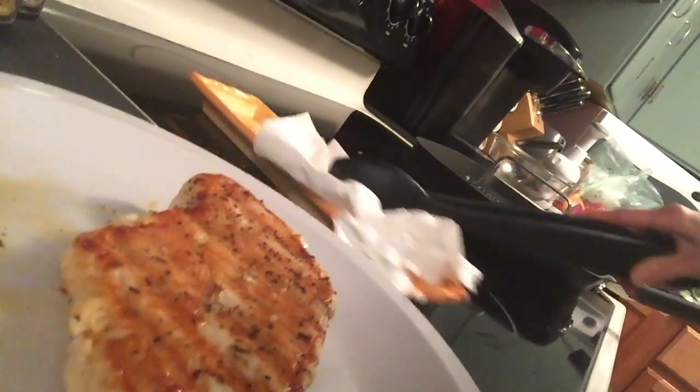With the weather, you never know. So anyway, that's the Pampered Chef Grill Pan and Grill Pan Press. I hope you enjoyed the video. Bye.